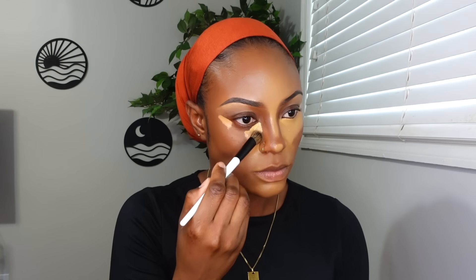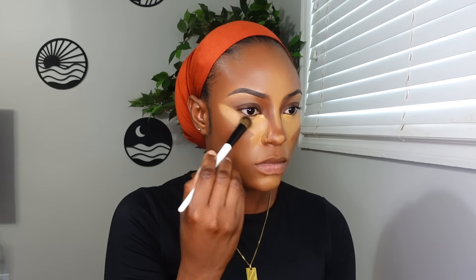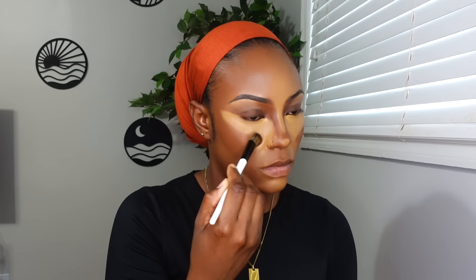You want to make sure you're blending out any harsh lines. Going back in with my foundation brush, I'm going to use that to blend out the harsh lines in between the contour and the highlight, then going into the cream contour area and just blending out any harsh lines as well.